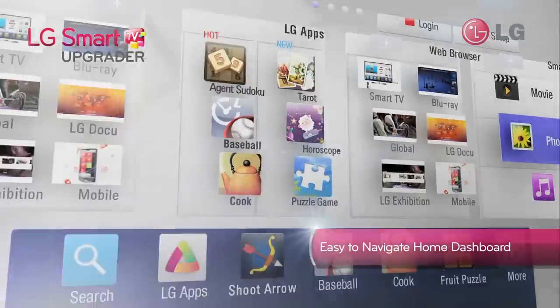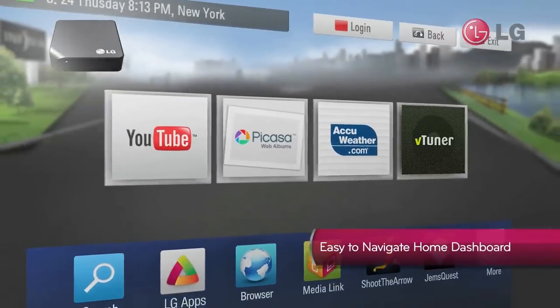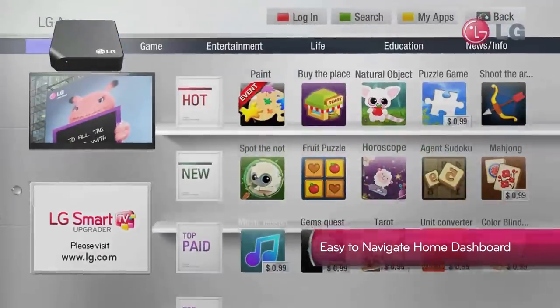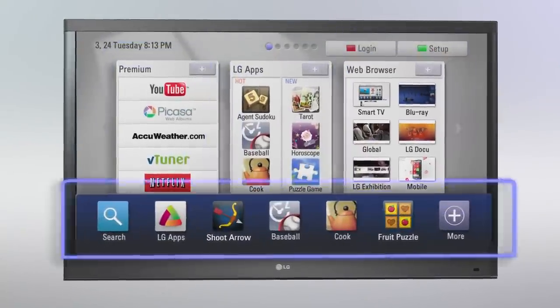It all starts with LG's unique Smart TV Upgrader Home Dashboard, which allows you to quickly and easily navigate through your entertainment options. The LG Smart TV Upgrader Home Dashboard is clearly divided into four sections.